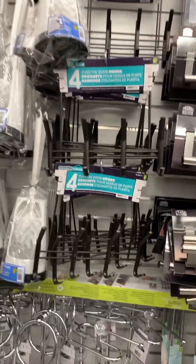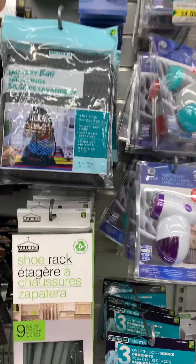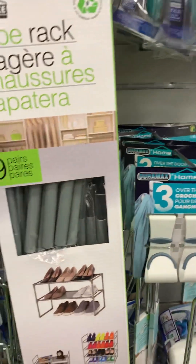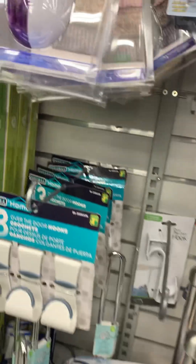Over the door hooks. Shoe rack. There's another shoe rack - you have to kind of build it yourself. Laundry bag. Fabric shaver - you know, sometimes you get little pulls in your fabric, but my mom showed me how to fix that and you don't need that. What's this - a lid brush? Hey, these are nice. I bought some of these for my work to hold the toilet paper and stuff.